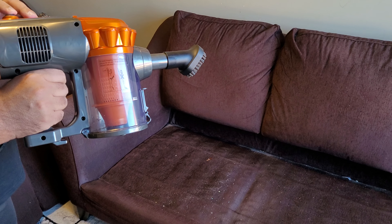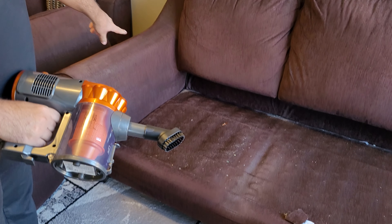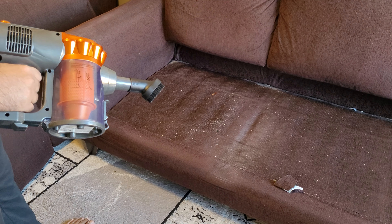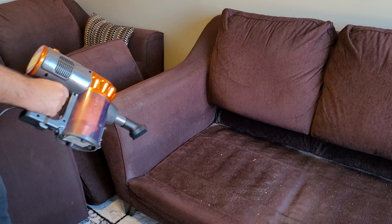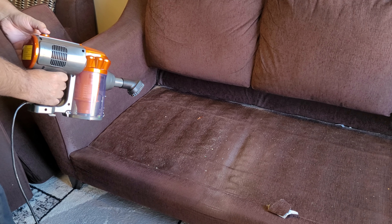Now I'm going to use the small brush attachment to clean this sofa. Once you remove the attachments, underneath you will see a lot of dirt on the sofa. You can use this brush to clean that as well — let's try it out.